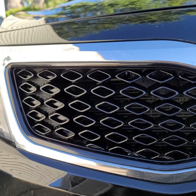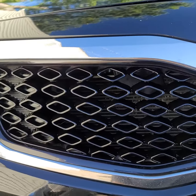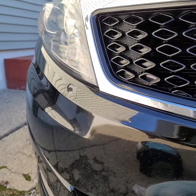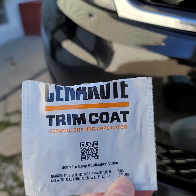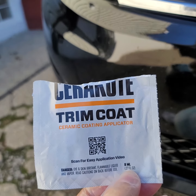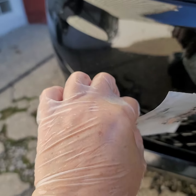I just wanted to do a quick video today. This is my son's Kia Optima — it's a 2013 — and I am officially addicted to Cerakote trim coat wipes. You can get them on Amazon. It's $19.99 for 10 of them and it comes with a pair of rubber gloves, which I do have on.